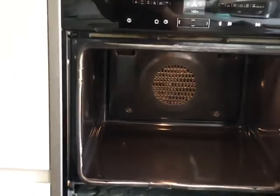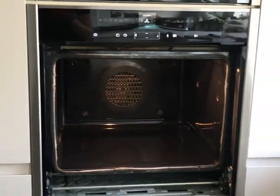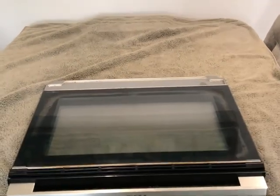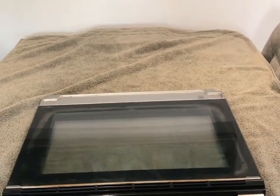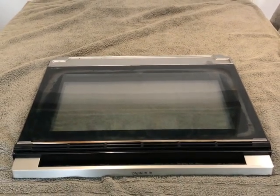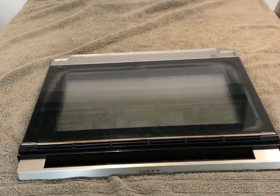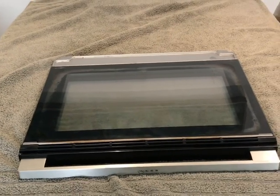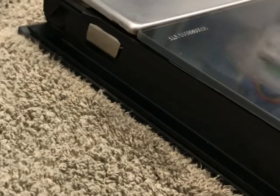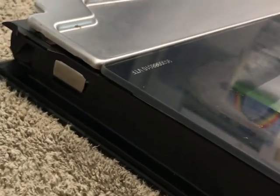I've taken the oven door off and placed it on a table with a towel on it so it's protected. This bit you have to be quite meticulous when taking the panels off. I've just given the door a quick wipe down because it was a bit grubby.